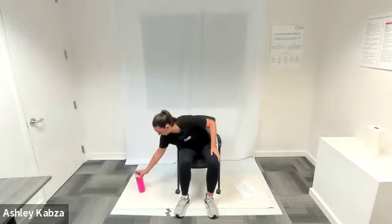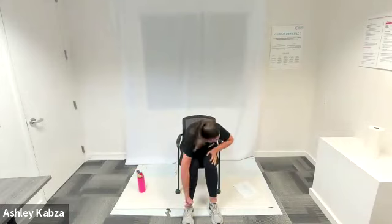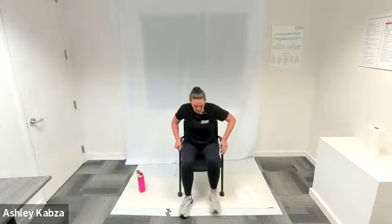Thanks for joining me today for our seated core stability workout. I'm just going to go ahead and sit in my chair. We're going to start with a nice dynamic warmup. I'm just going to sit tall in my chair.